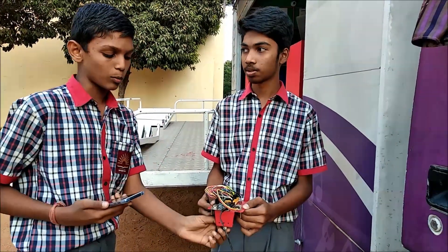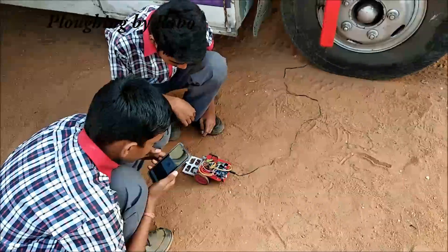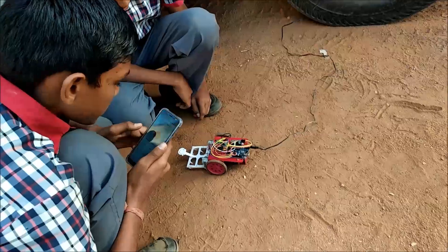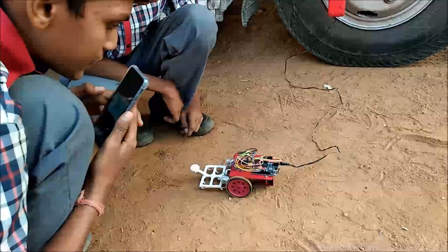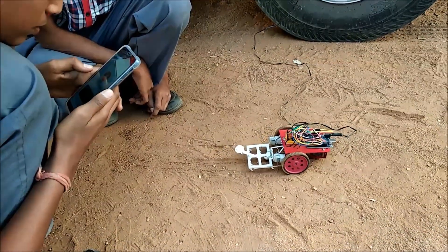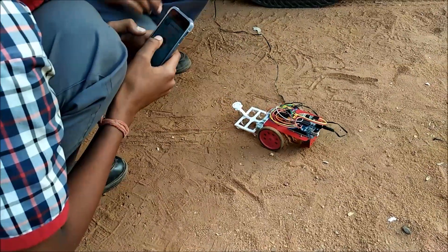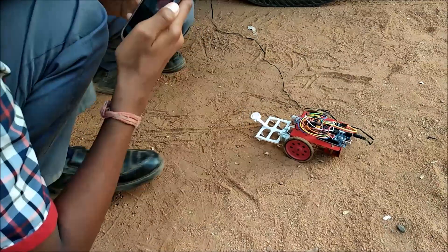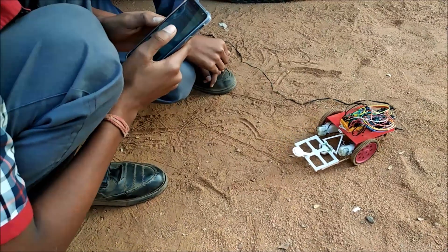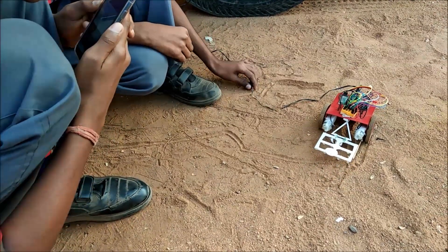Now let's see how the robot works. Voice commands are issued to control the robot: 'Go!' to move forward, 'Right' and 'Left' to steer, and 'Stop!' to halt the robot.